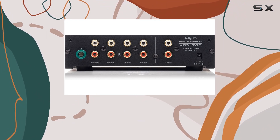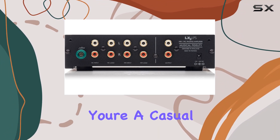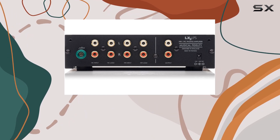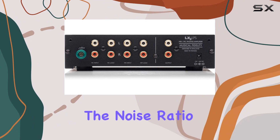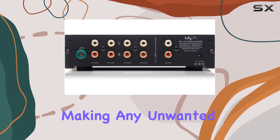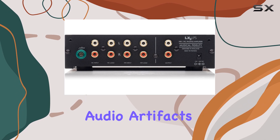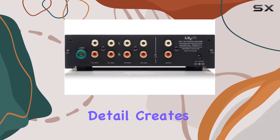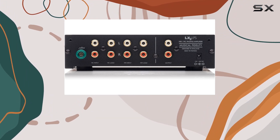One standout feature is the impressive overload margin, rendering it nearly impossible to push this unit beyond its limits. Whether you're a casual listener or a dedicated audiophile, the LX2 LPS ensures a distortion-free experience even at high volumes. The noise ratio is simply outstanding, making any unwanted audio artifacts virtually inaudible at any volume setting.